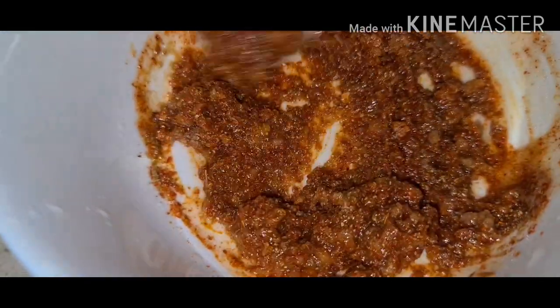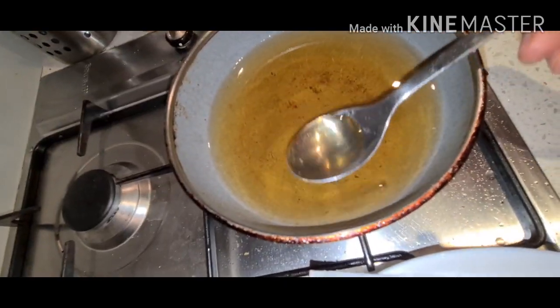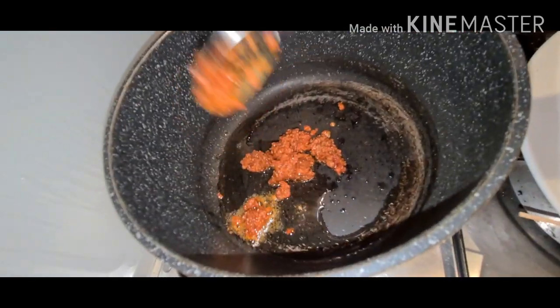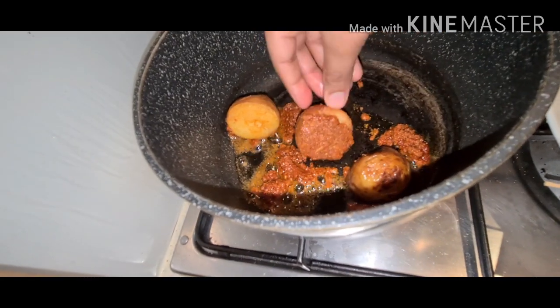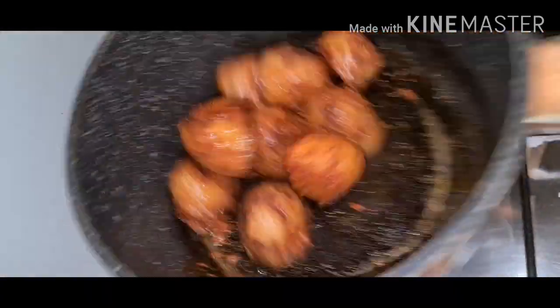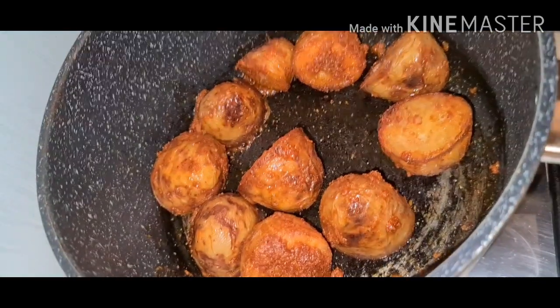Take a bowl and add 2 tablespoons of oil. Add this masala into the bowl and add the potatoes. Now close the lid for 2 minutes.